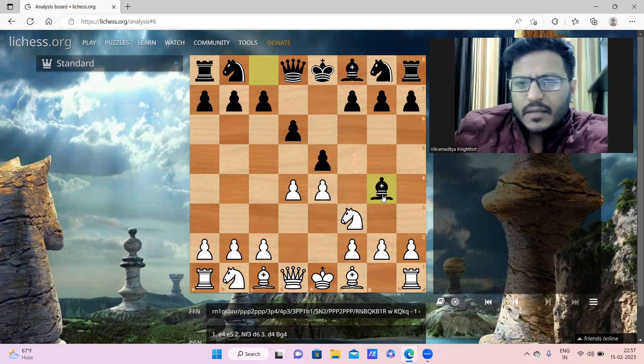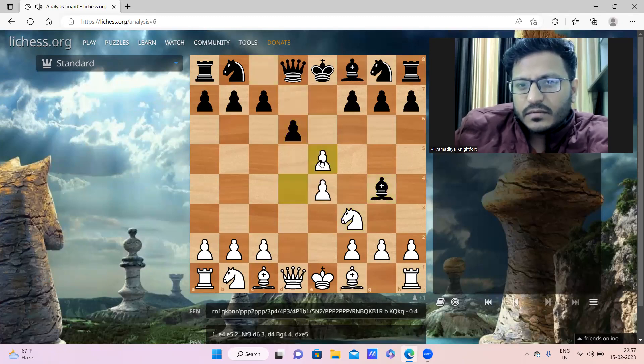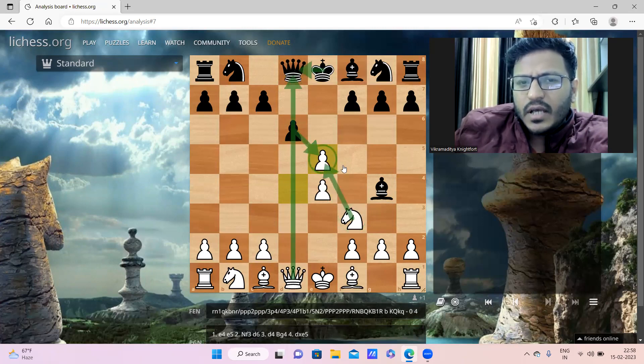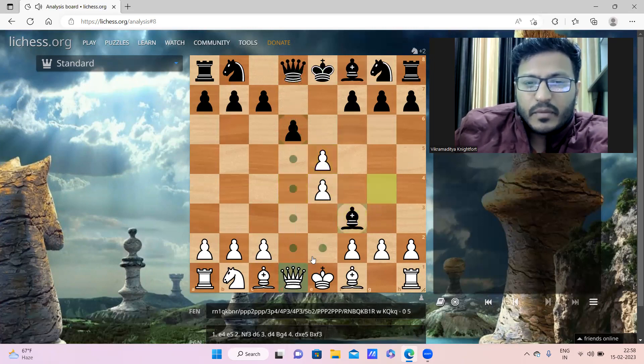At that time this move was very popular. Paul Morphy showed a fantastic way to convert this small inaccuracy. White played pawn takes pawn, and now obviously black is pretty much forced to capture the knight - because if pawn takes pawn, queen takes queen, king takes, and then knight takes pawn wins a pawn for white. So after pawn takes knight, Paul Morphy played queen takes bishop.